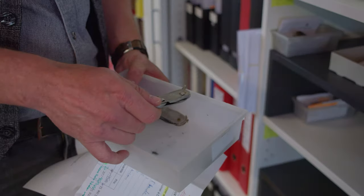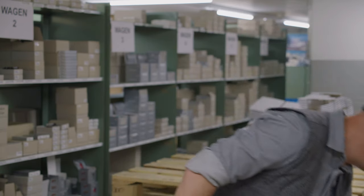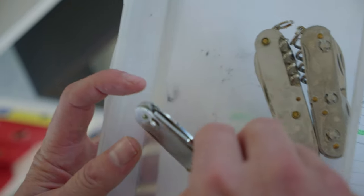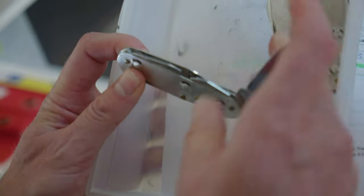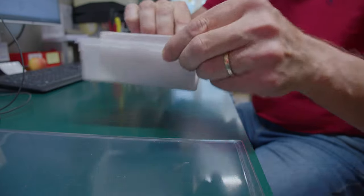The repair journey at Victorinox starts at the inbound postal office. Local retailers and customers from all over the world send in their knives for repair — in this case, there is a parcel from Japan, which is really exciting. After registering the individual repair case, the Swiss Army knife and its repair form are put in a plastic container.